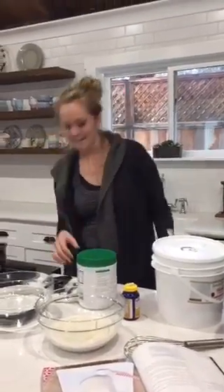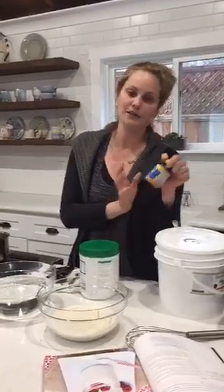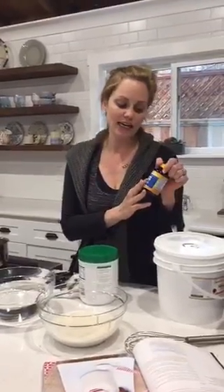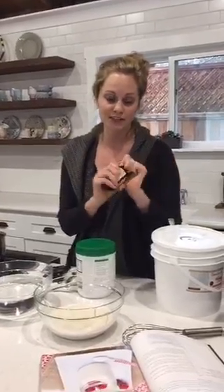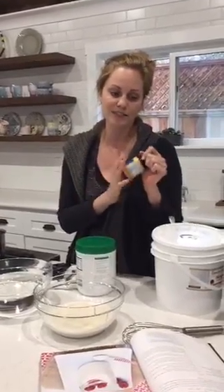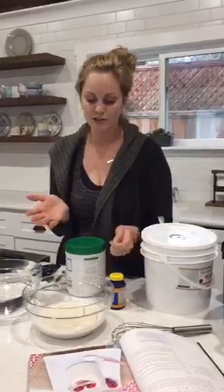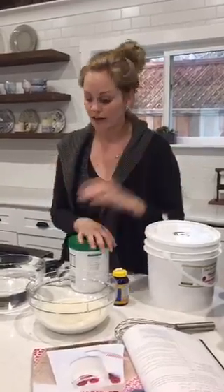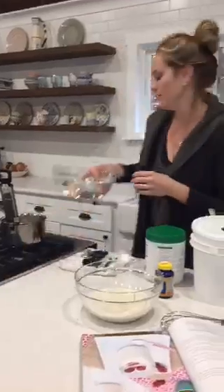What kind of probiotics are you using? Today I'm using Ultimate Flora, which is a 50-billion count. You can get a lower one and just add up the capsules to get to 50 — that's what I call for in the recipe. This one's dairy-free and gluten-free. You could also use a yogurt starter, which is how most yogurts are made. Okay, we are just about good there.